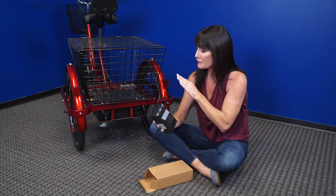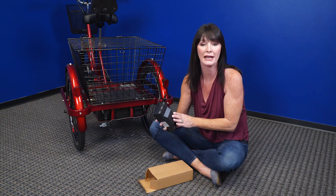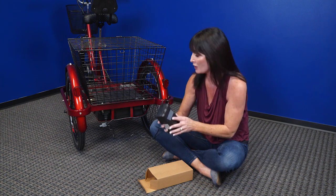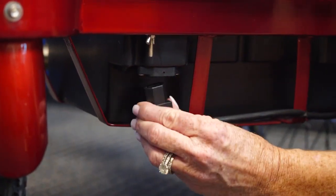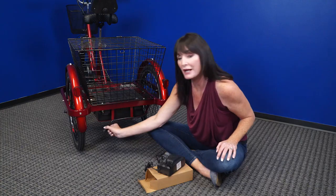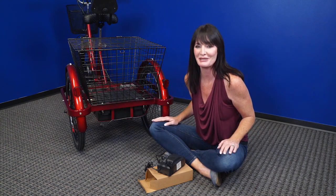Here's something else to remember: if you're not going to ride your scooter for a while, just make sure that you plug it in and charge it for eight hours once a month, and that's going to help maintain the battery and the charger. Another thing to do is just unplug your power supply cable from the battery port, and that'll also help your battery last a little bit longer.